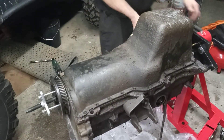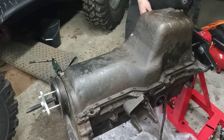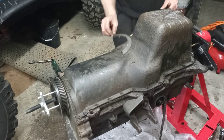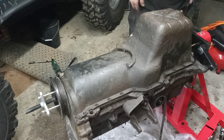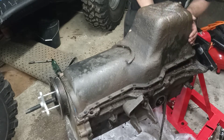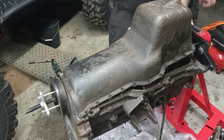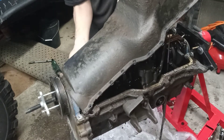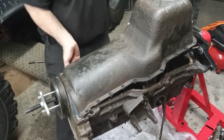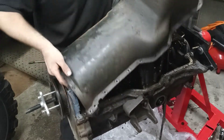There's a half-moon shaped gasket on the back of the oil pan. I forgot it was there — I couldn't even see it until it fell off because it's so caked in mud. Don't lose that piece, you're going to need it later on. This thing is still stuck pretty good.